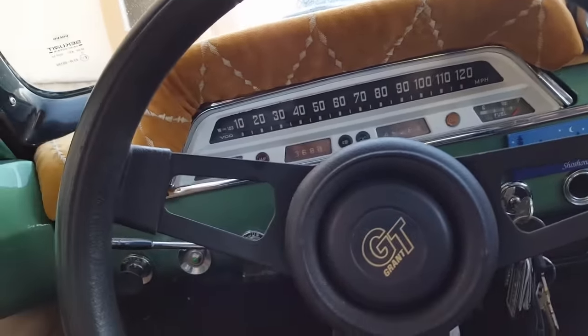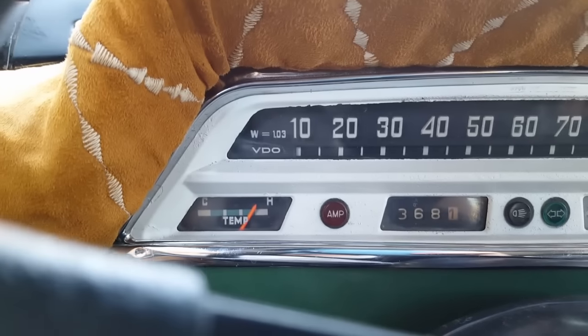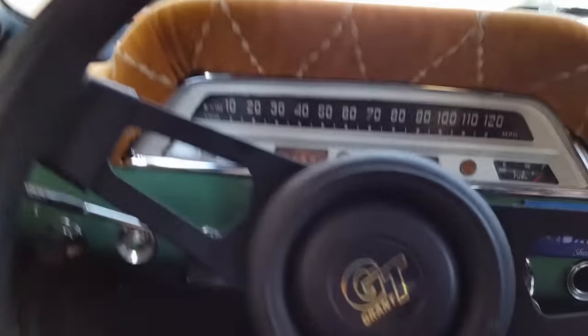It was overheating in the middle of the night with no load. You can see it climbing right up to the white, and it's going to get worse. But there's just no winning with these old cars.